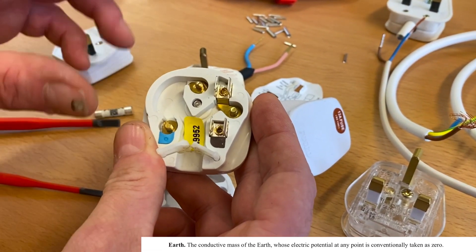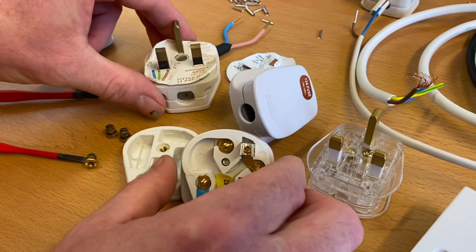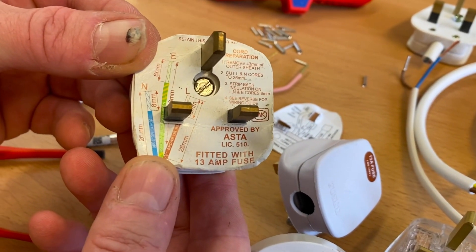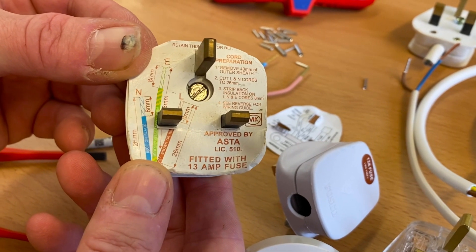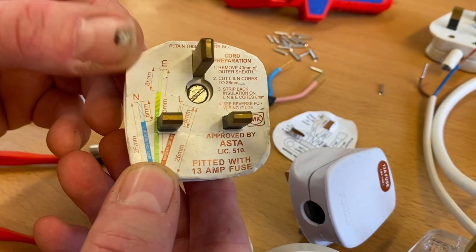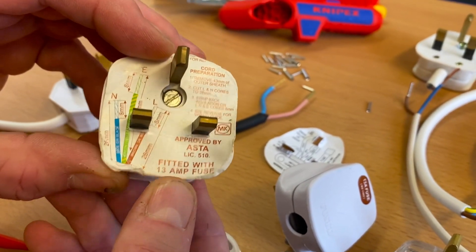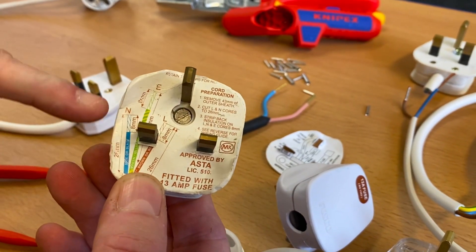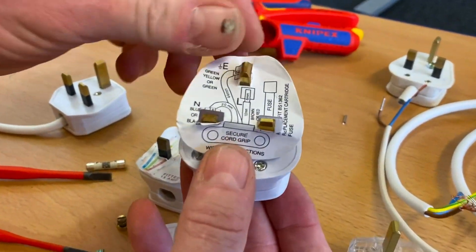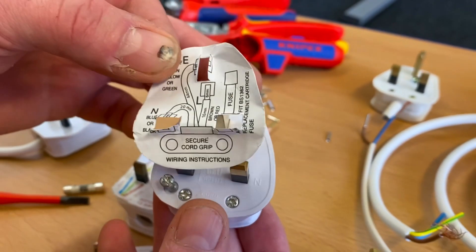We've got our line, neutral, and earth connections. You'll notice that when you buy a new plug top there's a piece of cardboard inside which gives you the length of the conductors as well as the amount of PVC to remove to expose the copper - very handy. At college you're unlikely to have those, so I never let my learners use them. I get them to judge the length by feel.